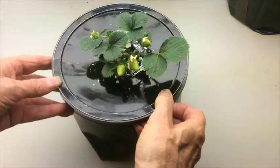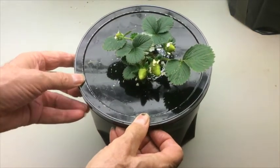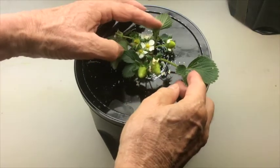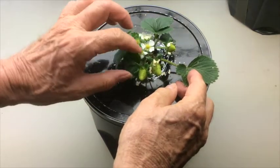Next is a strawberry plant that I dug up about a month ago from out in the garden. I washed all the dirt off of the roots, put it in a net cup, and set it in a grow bucket, and you can see what it's doing.